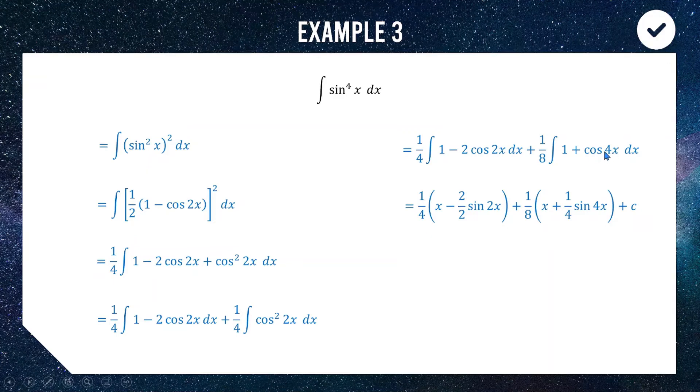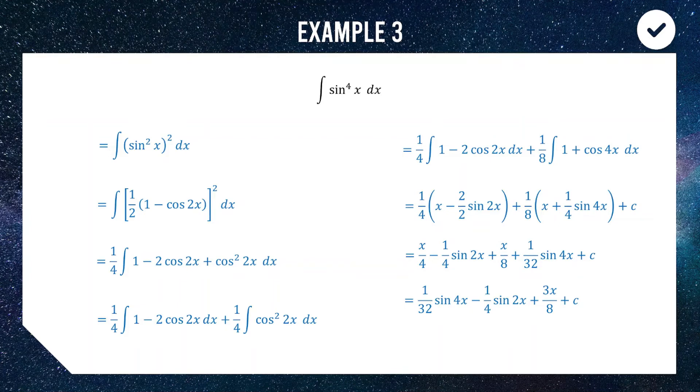1 becomes x and cos 4x becomes a quarter of sine 4x, with the one eighth out front. We expand and tidy everything up, and the final answer is: one thirty-second of sine 4x minus a quarter of sine 2x plus 3x over 8, plus c. So for sin⁴x or cos⁴x, write it as (sin²x)² or (cos²x)², apply the double angle identity, and integrate — it gets a bit messy but it is doable.